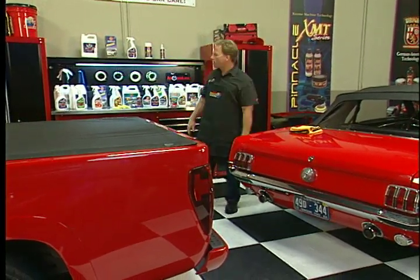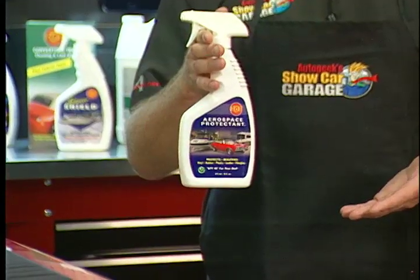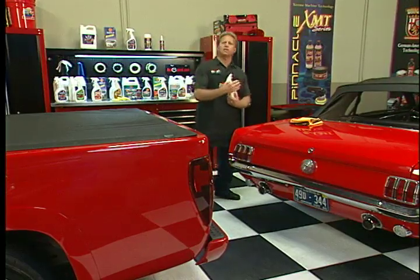I want to share with you a product that's nothing like that. It's 303 Aerospace Protectant. This brand is recommended by all the leading manufacturers of convertible tops, and it offers the most UV protection you can get out of a protectant.